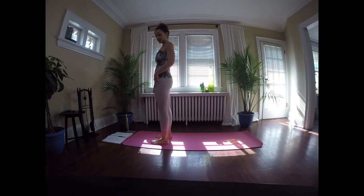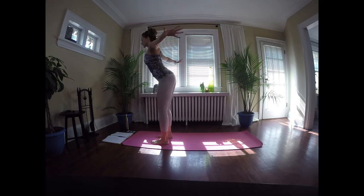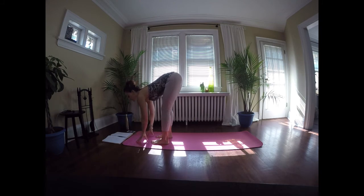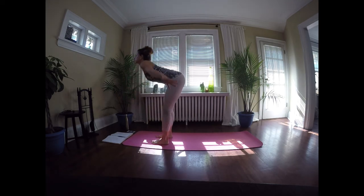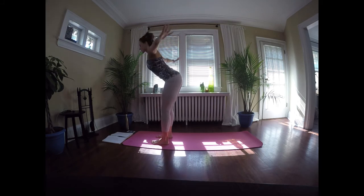Starting at the top of your mat, feet hip distance apart. We're going to start by taking a big breath in, reaching the arms up high. As we exhale, we're going to swan dive forward — arms reaching out to the side, chest reaching forward. Inhale back up to standing in a reverse swan dive, then exhale, swan dive forward again. We'll leave the fingertips on the mat, inhale to lift the chest, and exhale to fold. We're going to do that just a few times.